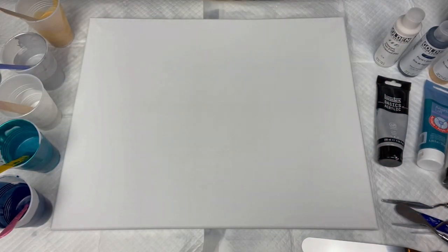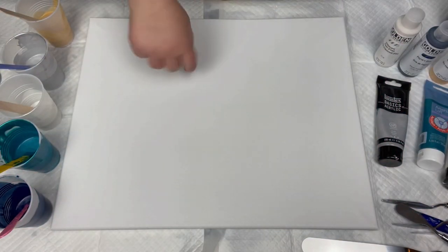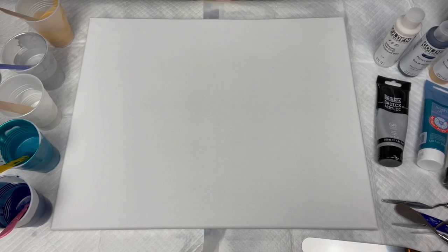Hello, and welcome back to my channel. My name is Maida, and you're watching Maida Pours. I am an acrylic pouring fluid artist here on YouTube, and thank you so much for joining us today and watching this video.